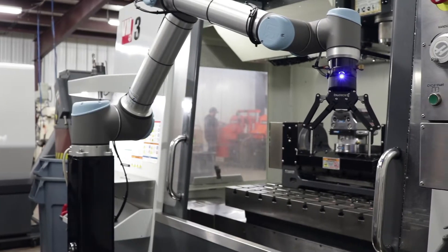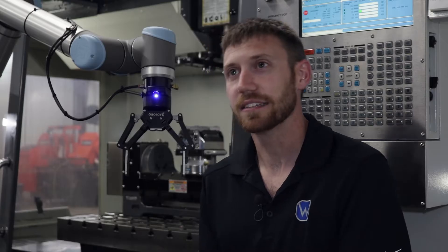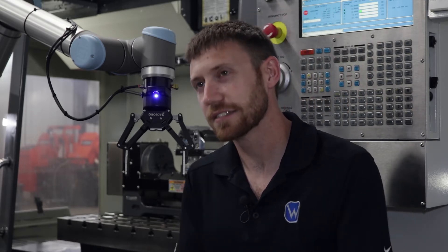I actually saw the UR at IMTS either four or six years ago, and I was like, that's really neat — a robot you don't have to have all this extra stuff for something simple. I just kind of followed it throughout the years and was like, okay, this is where we need to go.